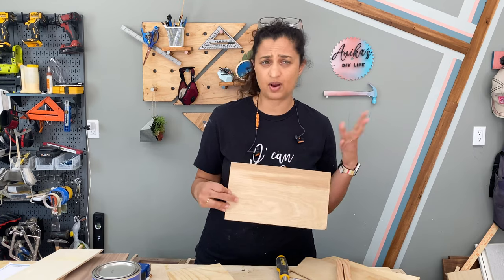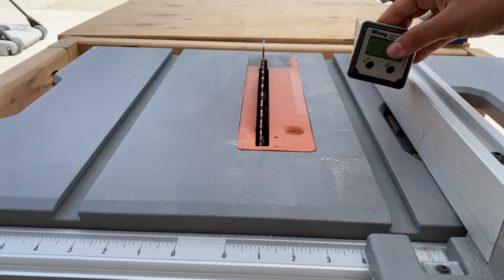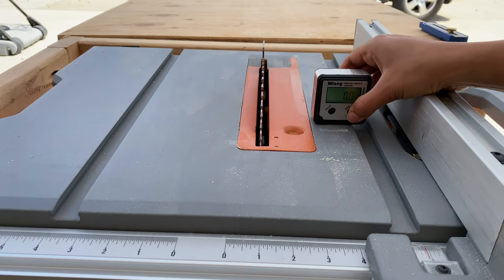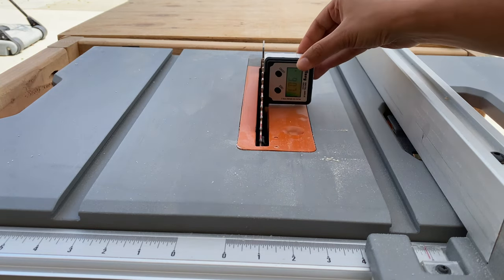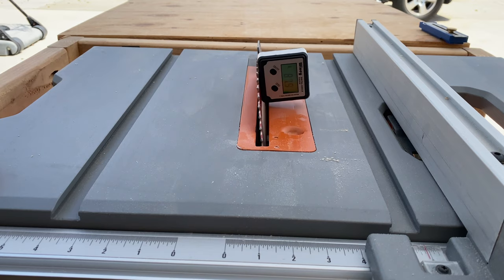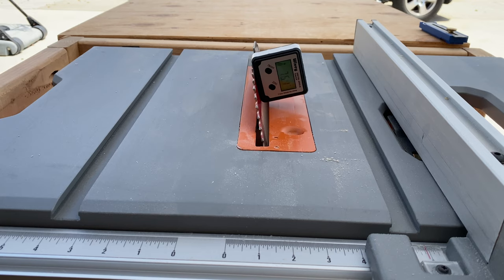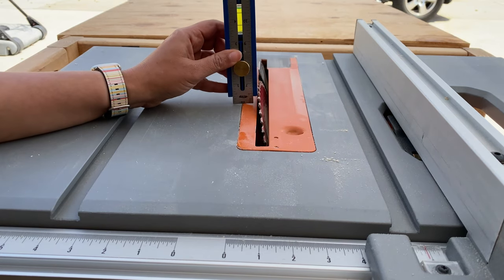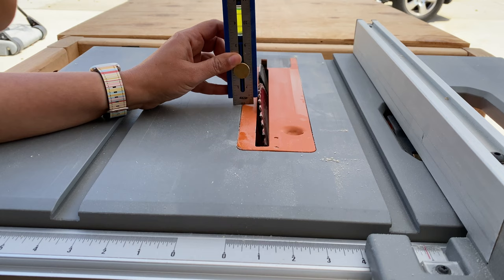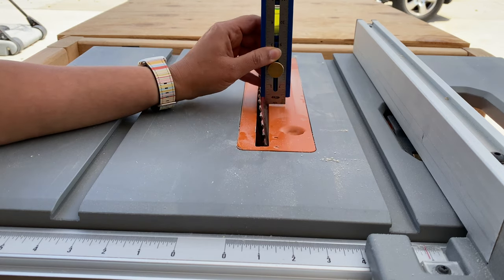To calibrate my table saw I like using a digital angle gauge. I set it to 0 on the table and then use it on the blade to measure the angle. I want to make cuts at 15 degrees, so I set the blade at 75, which is 90 minus 15. I lowered the blade so that it was just a little bit more than half the thickness of the board.